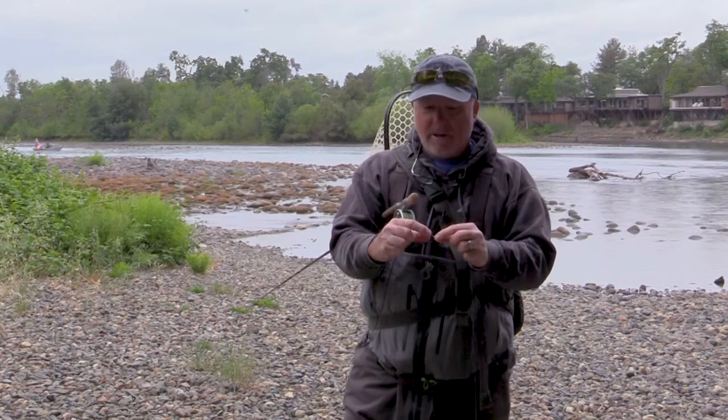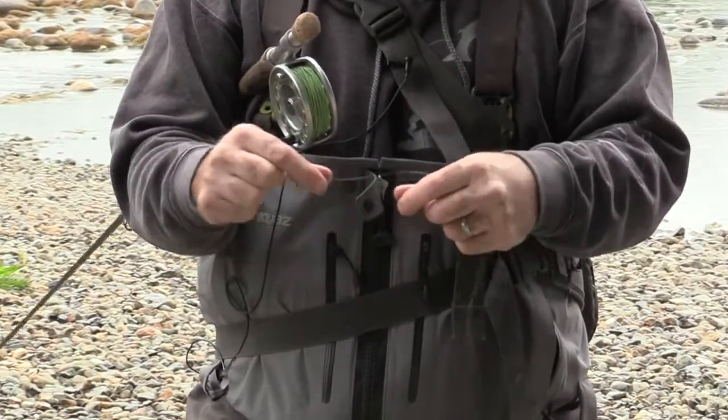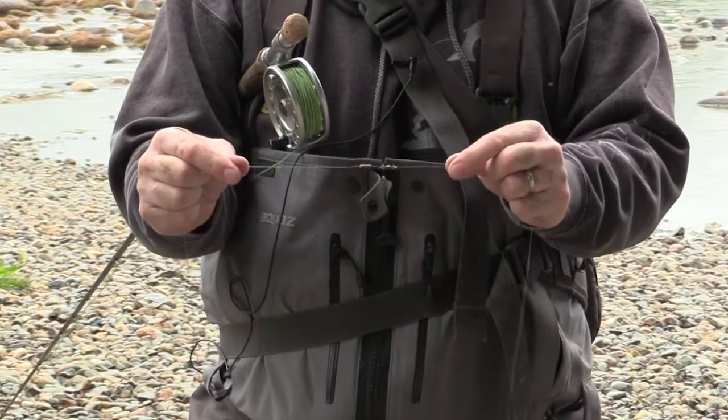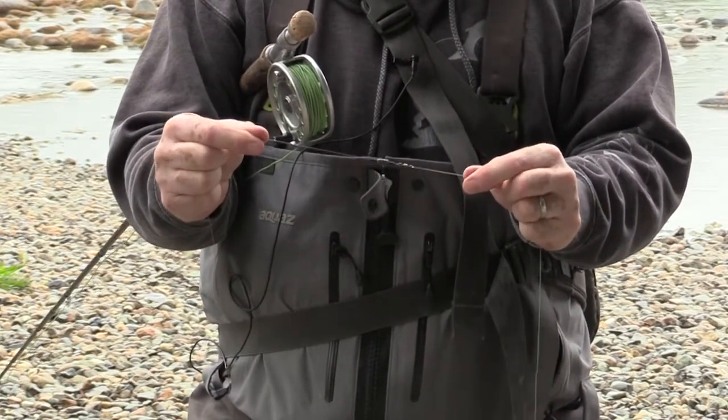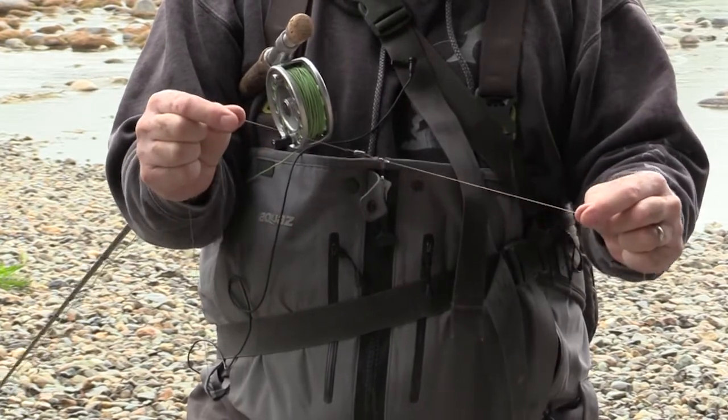Now you might ask about using a swivel in fly fishing — well yeah, it just keeps everything from the swivel to the butt section intact so you're not cutting. If you break off below the swivel, all you're doing is replacing your tippet and your flies. This section stays the same.